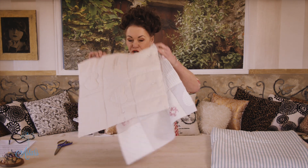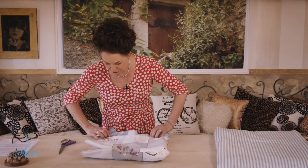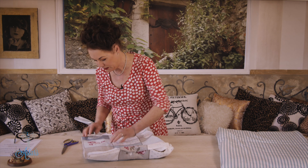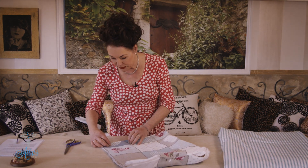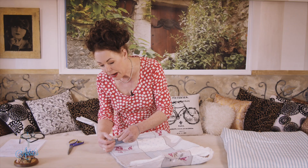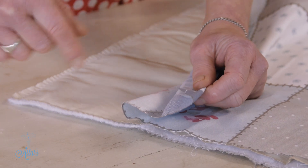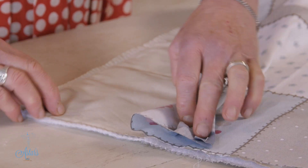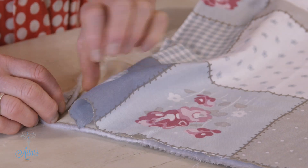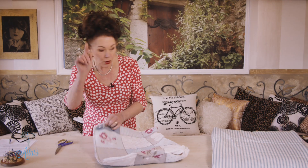You pin all the way around three sides, leaving one side open so that when you bag it out or turn it inside out — you can see what I mean — there's the top side and there's the back side. When you leave the opening, the top seam there needs to be turned over. If all of your seams are half an inch or a centimeter, make sure that the top is exactly the same, so that's going to be pressed down and then pinned across there.